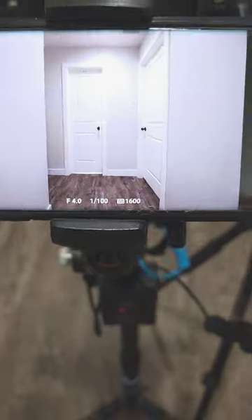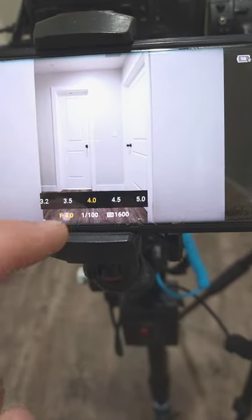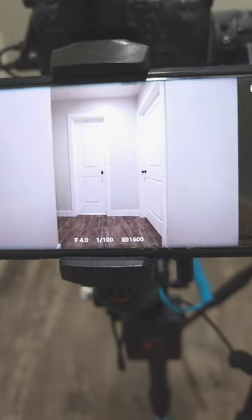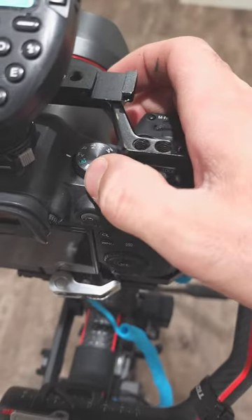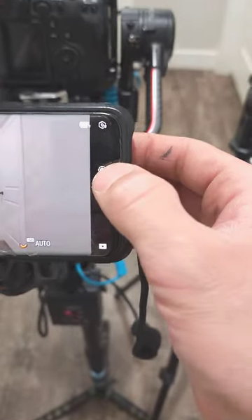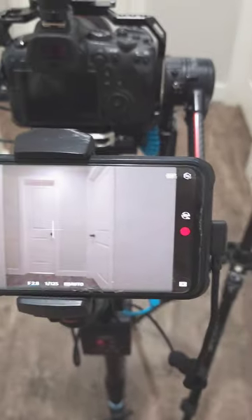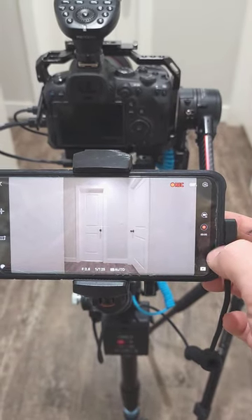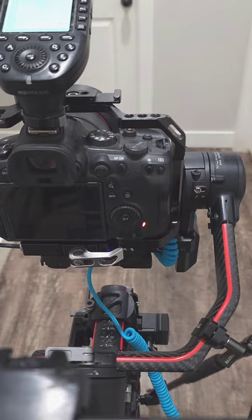As you can see right here, I am taking a picture with my phone, which can be disconnected from the gimbal. I can control every single setting I need for my exposure. I can also switch to video mode and use this entire setup for video.